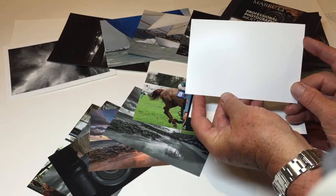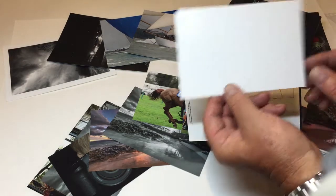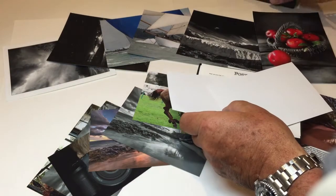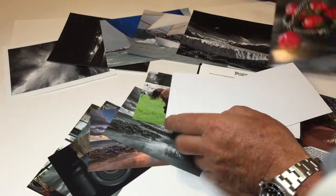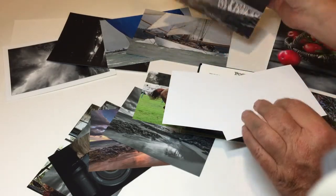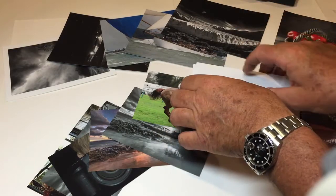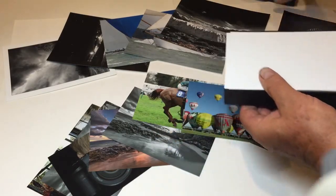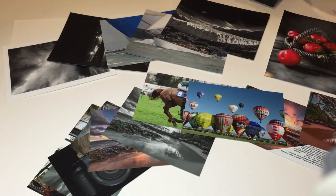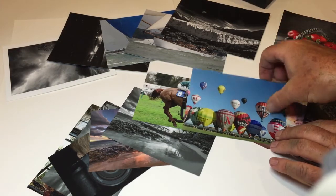On the face side you have a fine art pearlescent high white inkjet coating from one of the best German paper mills — great for punchy color and great for black and white, suitable for pigment or dye printers.